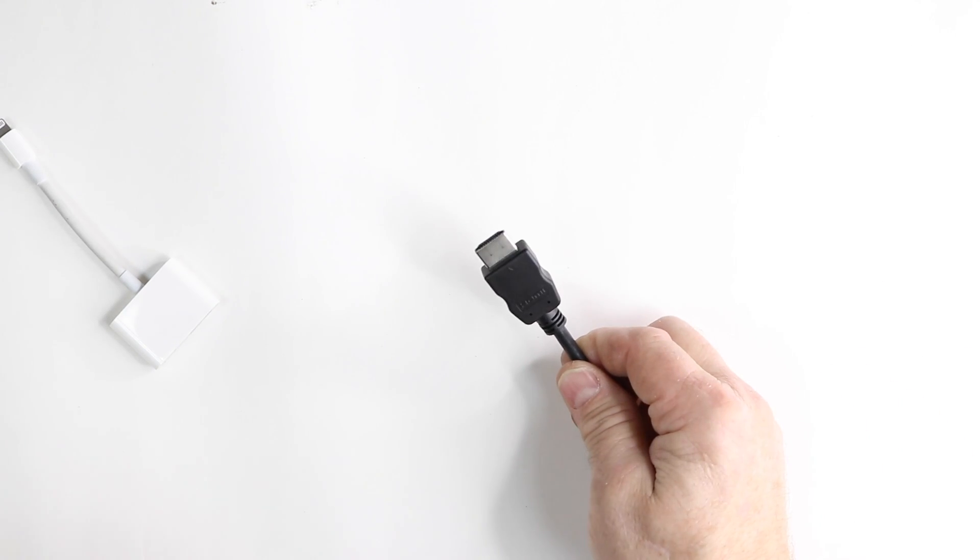Now we have our lightning in. We've gone ahead and done all that to get to this point. Let's go ahead and plug in our phone and hook it up to the radio and show you how to do that.